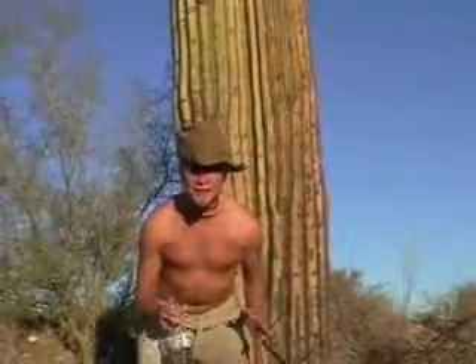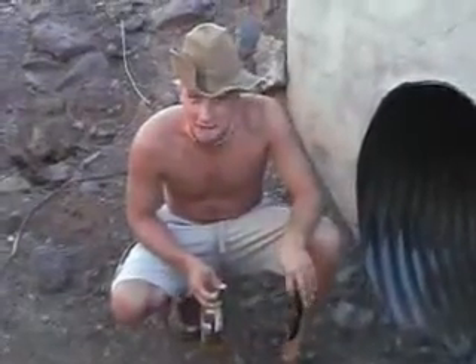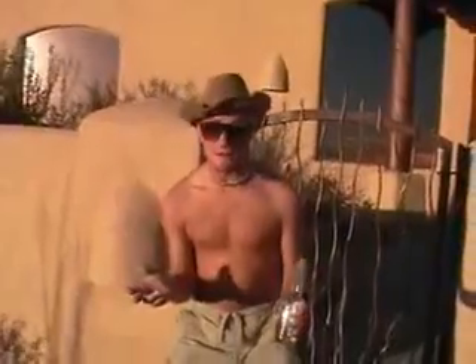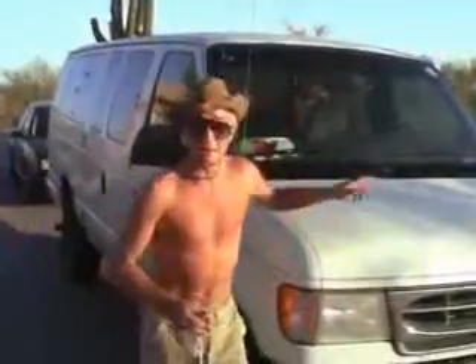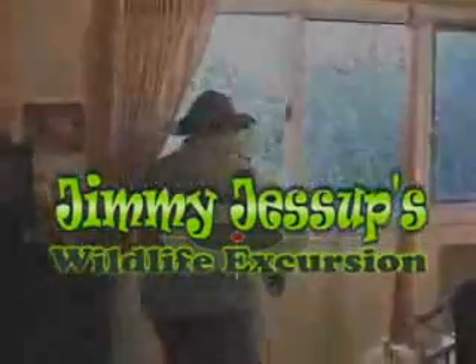Tune in next time when Jimmy takes us to his desert retreat in an all-new special edition of Jimmy Jessup's Wildlife Excursion. Everybody's got to have a vacation home somewhere — mine just happens to be in the Samoron Desert. It took me two weeks of farming up cactus to get the wood to build this house. I'm doing push-ups. And here's where I hunt for bugs and snails. Come on in and take a look at my homestead. I bought this wagon from my brother Orville.